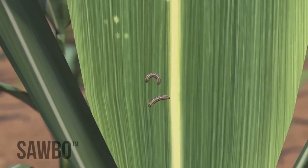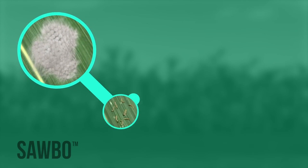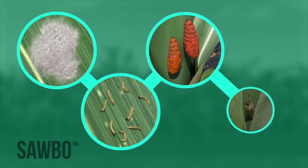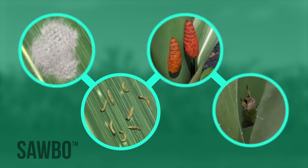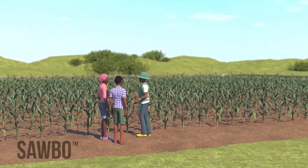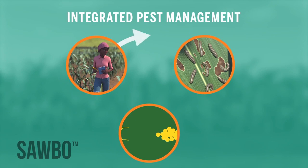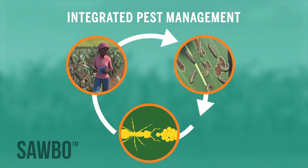The fall armyworm is an insect that can damage your maize plants, or even cause you to lose your whole maize crop. Fall armyworms will go from eggs to larvae to pupae to adults. The larvae will cause the damage to your crop. There are various ways to control this pest besides using chemical pesticides. The best way to manage the pest is by using an integrated pest management approach.